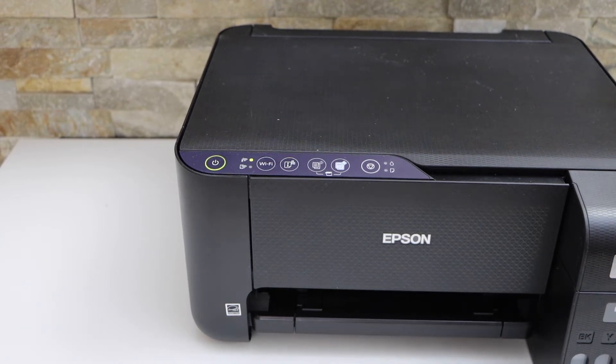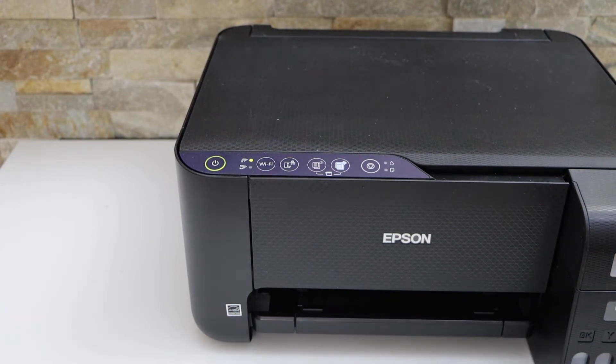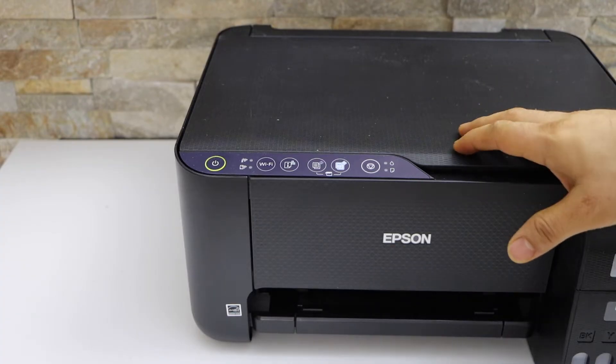In today's video I'm going to show you how to do the Wi-Fi setup of your Epson EcoTank ET2810 printer.